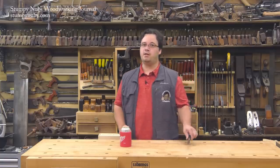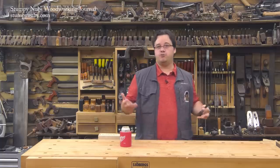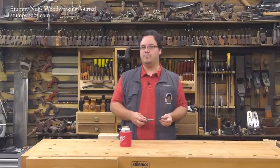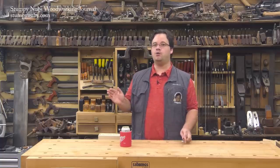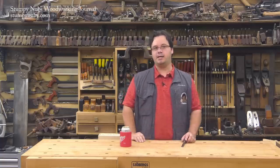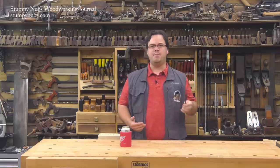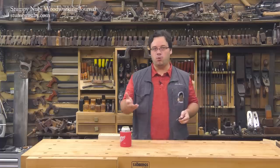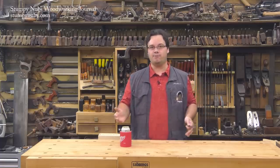90% of woodworking is done with a single chisel. It's true. If you're an average weekend woodworker, you know what I'm talking about. There's one chisel on your rack that's your favorite — you reach for it for almost every chopping and paring task. For most people, that's a half-inch chisel. Maybe it's a little different in your case, maybe you like a three-quarter inch chisel, but it comes down to there's probably just one that you use for almost everything.